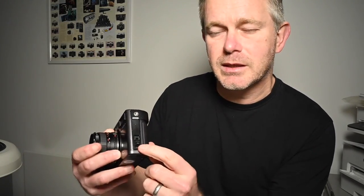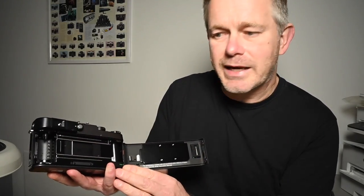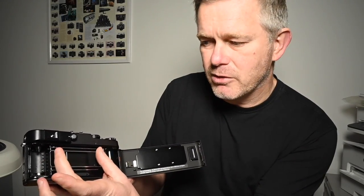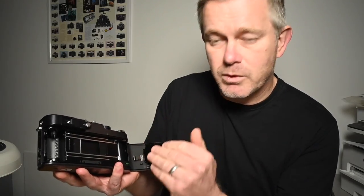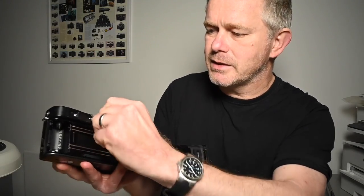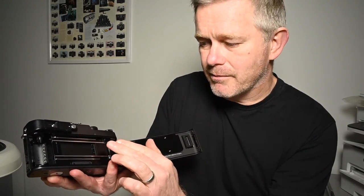If I open the back using the little lever there, you'll see that as I move this switch from the panoramic position to the standard position, these two blinds come in left and right, which masks the film gate down to the 24-36. So if you're using it as a standard rangefinder camera in standard format, that's the position you would use. If you want to use it in panoramic format, you just move that switch back there, which moves the two masks out of the way, giving you this full 24 by 65 panoramic image.